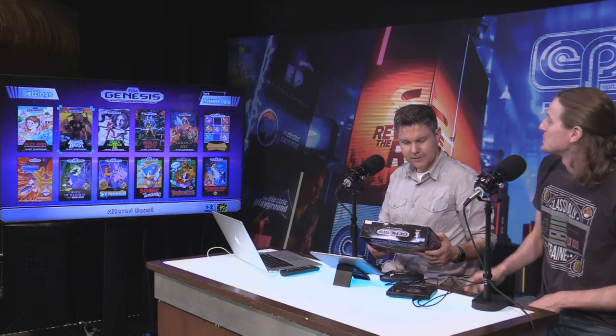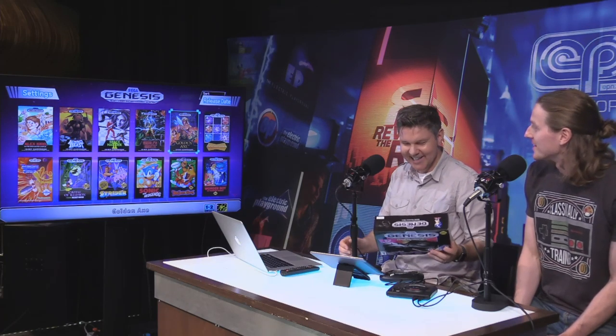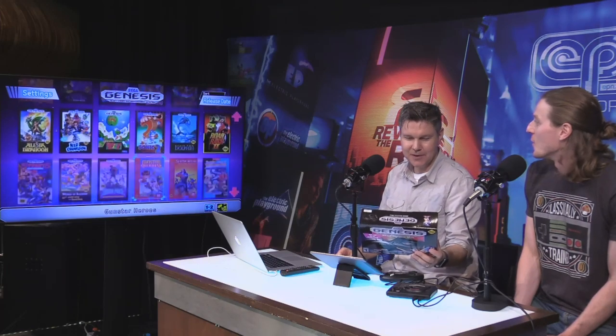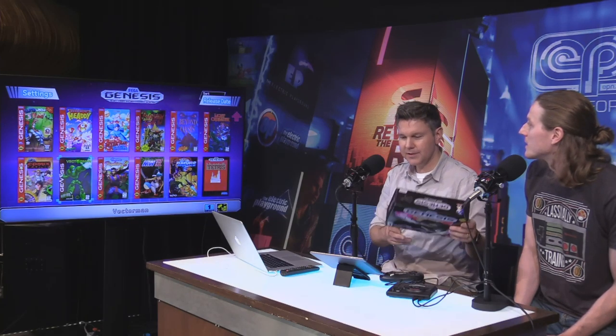Shaq-Fu — it was two fighting games, they're just weird ones. Oh my God, I haven't heard that in ages. It was terrible but so good. They've made another version of Shaq-Fu not too long ago — a 3D version. They didn't need to do it. Light Crusader is on here. Oh, they have the Mega Man game on there too. Yeah, this is a great collection.